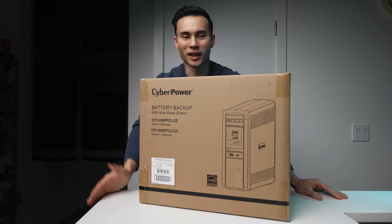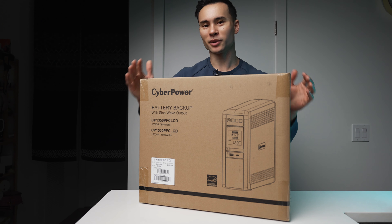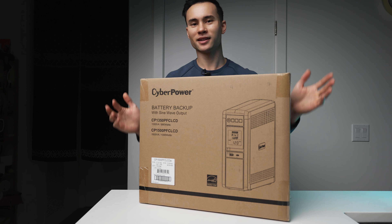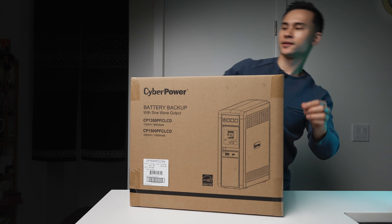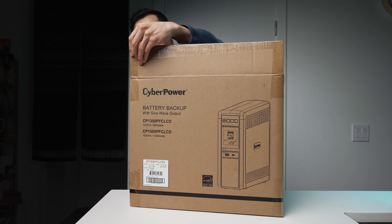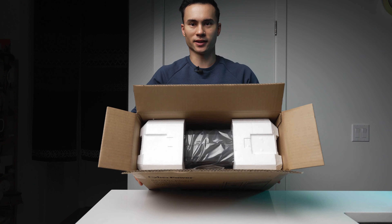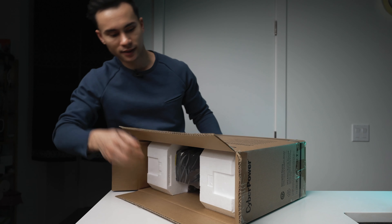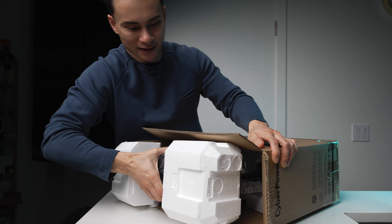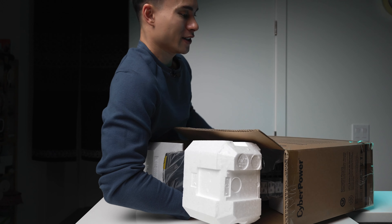It lasted long enough that I went ahead and bought another one, almost exactly the same model. We're going to unbox this one and compare it to another UPS I have as well, to see which one might be suitable for you. You can see it's in the box, protected pretty well by styrofoam, and it's quite heavy because there's a lot of battery in this thing.